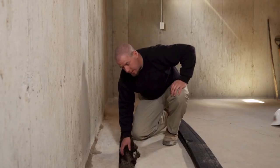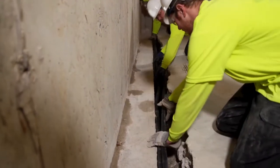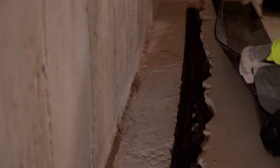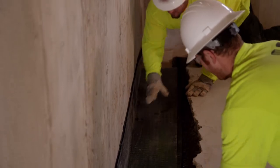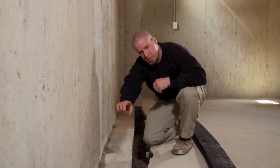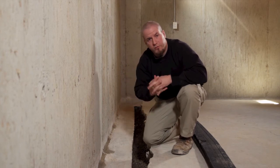We will install in this application a HydraWay system next to your foundation's footing. That will drain into a sump pit and be pumped outside. Then we will also put a bridging material on top of the footing. This system will lay on top of your footing, transition into your sump pit, where it will be pumped out of the house and away from your home's foundation.